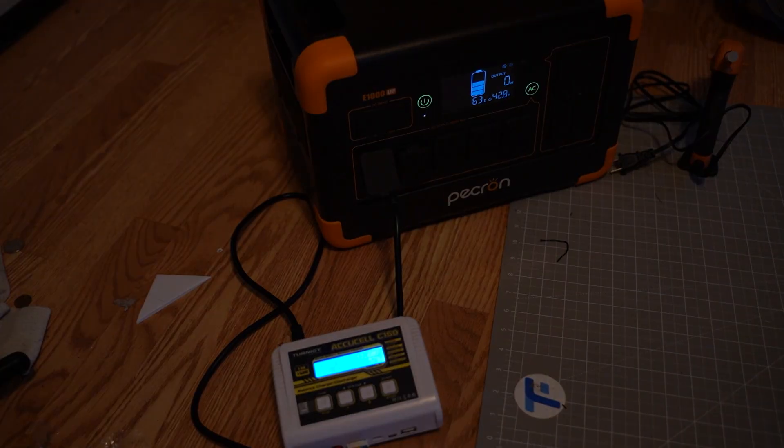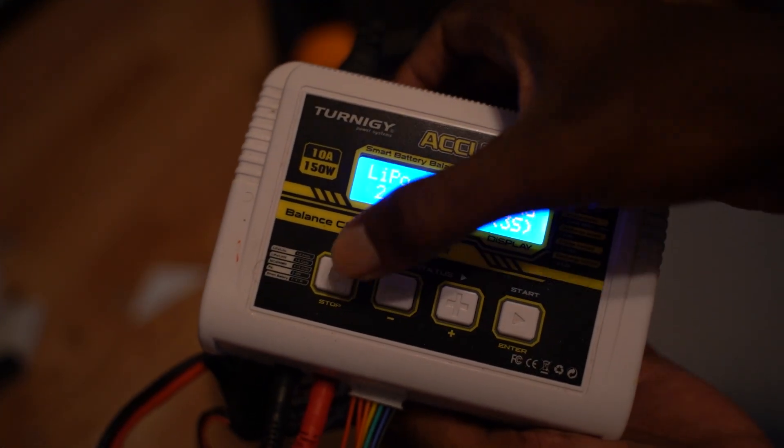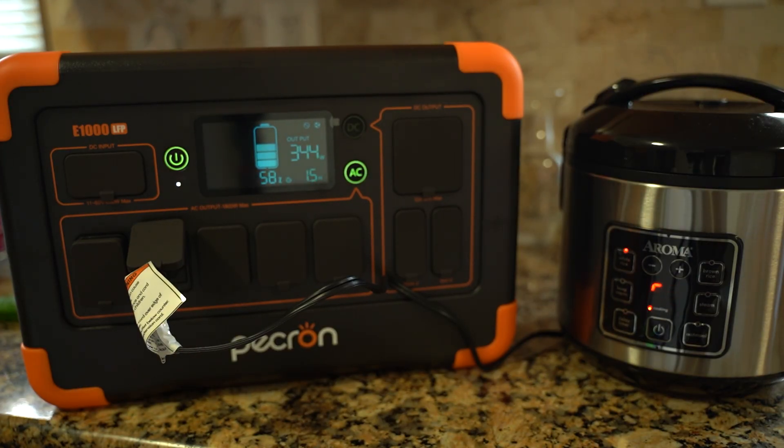The battery is finished charging — this was the goggle battery, not a flight battery, so that's why it charged quickly. While using the Pekron's AC output, I also cooked some rice. This rice cooker takes about 30 minutes, and it's not constantly pulling 304 watts — it cycles on and off for the entire half hour.